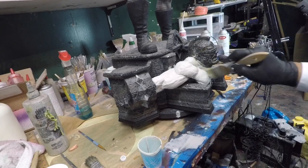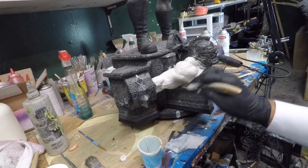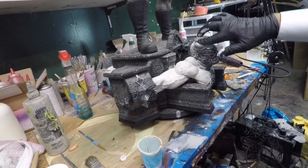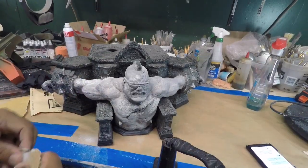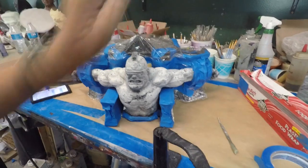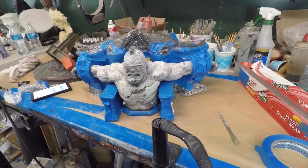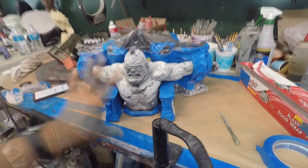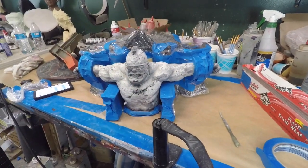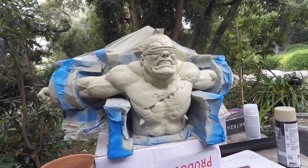Big brush with more acetone — una brocha más grande con acetona. After masking the back and everything, ya después de tapar lo que no necesito sprayar, voy a ponerle el primer. So this is what it looks like with the primer. Aquí está con el primer.